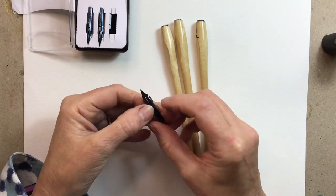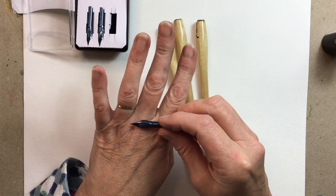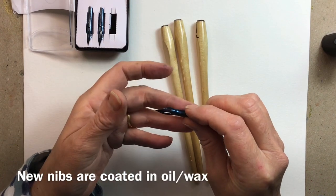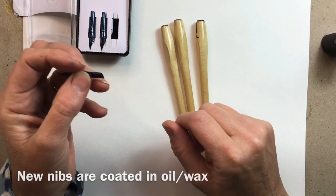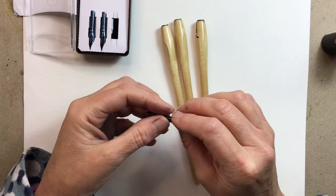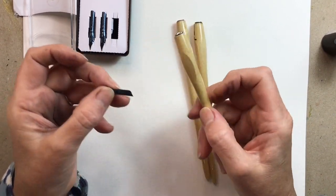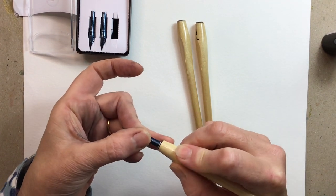What a lot of people don't realize is that when you get a new nib it's actually covered in a coating of oil. That's to protect it so it doesn't rust while in storage, and so they don't stick together through the manufacturing process. But if you don't remove that coating, you are in for a whole pile of disappointment.